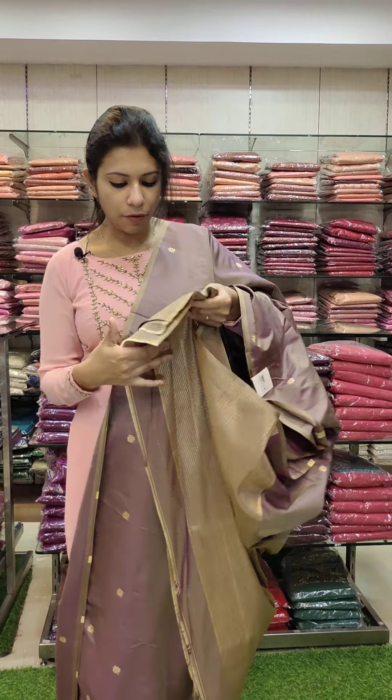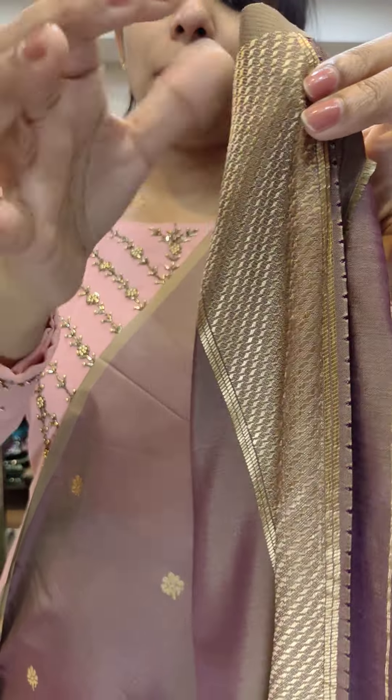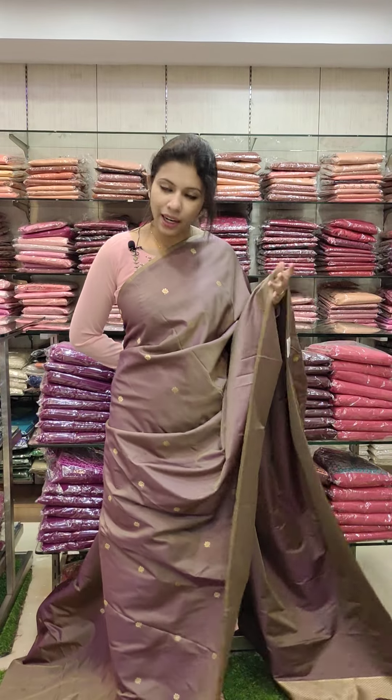Now we have the same fabric in the same bottle. This is the same pattern — animals are available. They have various glitter sets.